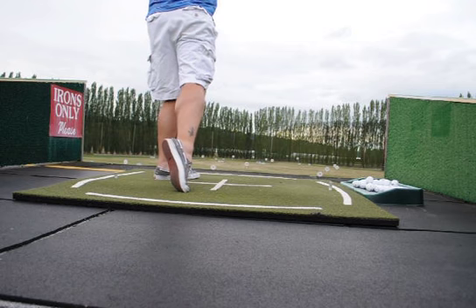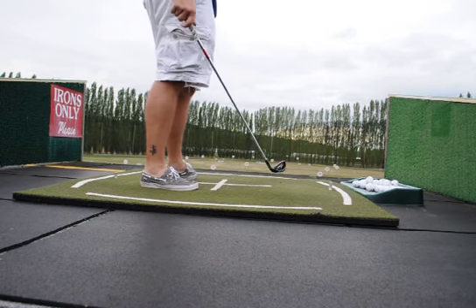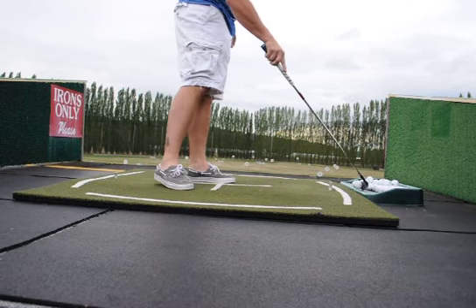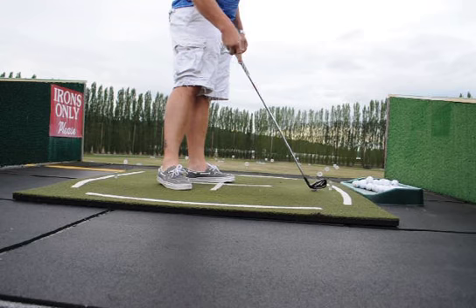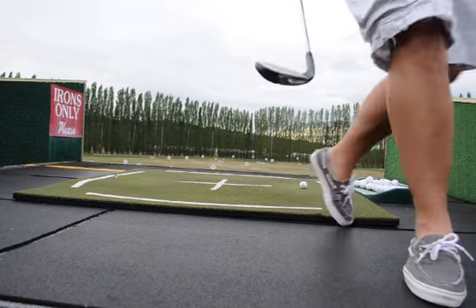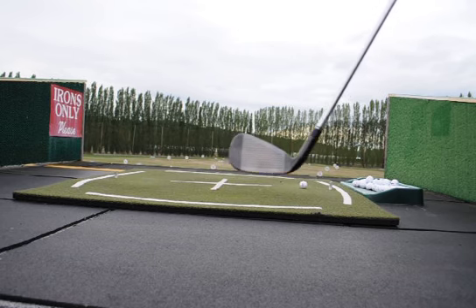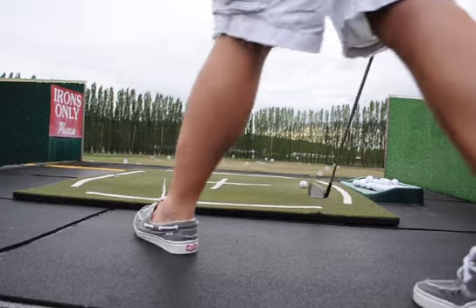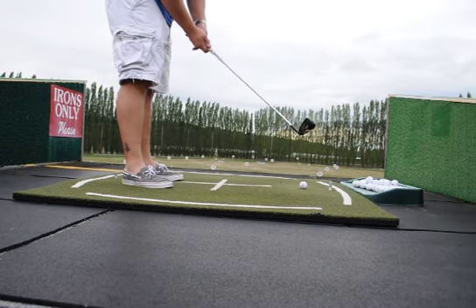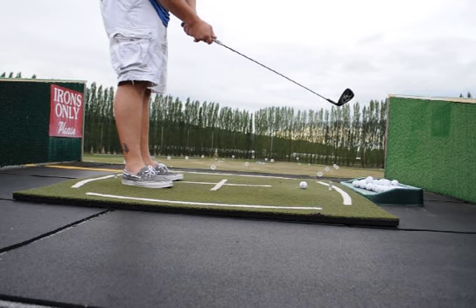I'm going to hit that one a little thin — about a groove low. I don't know if you can see the ball mark. I want to be a little higher on the club face, pretty close to center. Still got a really good result out of it though. Right on line. Landed just short of 200, maybe about 195, 198.